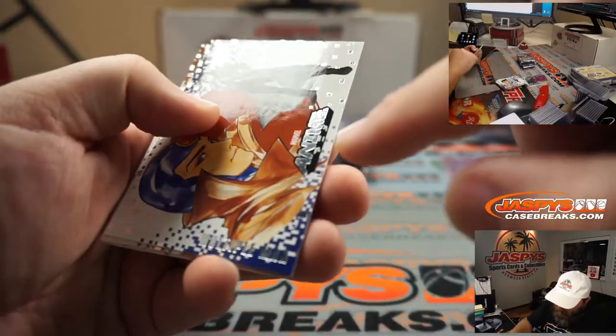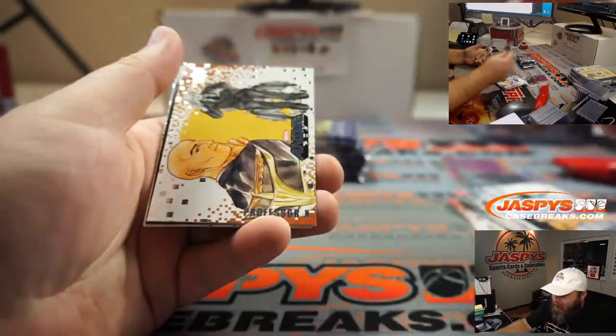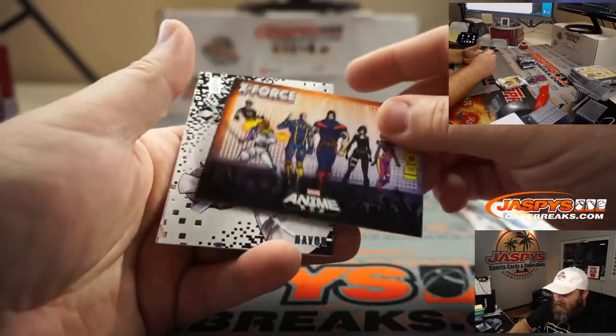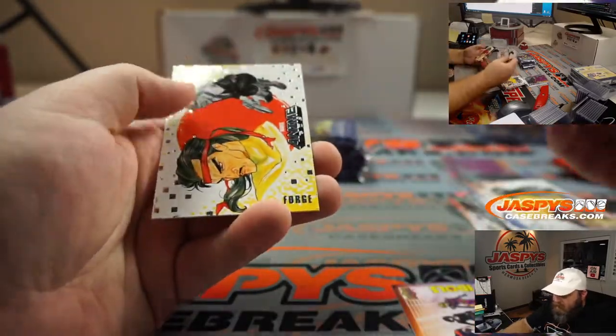It does have American stuff but it also has Japanese writing on the bottom. Multiple Man, Professor X, and X-Force Idols. Havok and Forge.